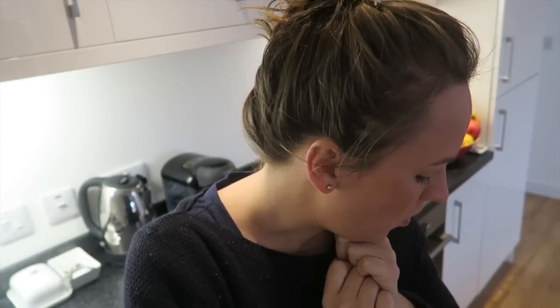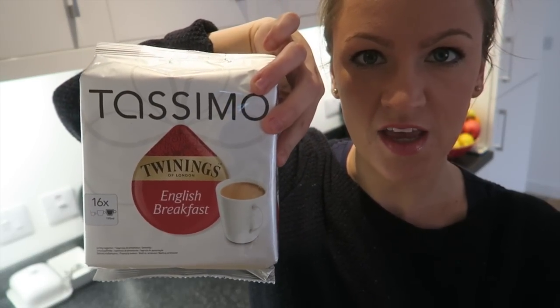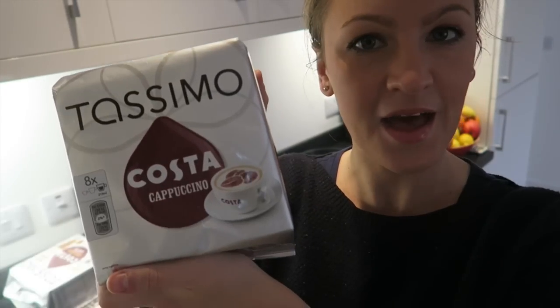So when you buy one of these, you have to buy these little pods of coffee. So what we are going to make is a caramel latte. Let me show you all the pods that I bought — there's quite a few. Twinings English Breakfast tea, Cadbury's hot chocolate, caramel latte, and cappuccino.